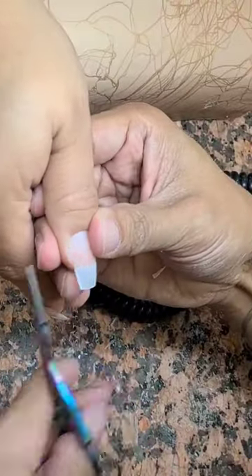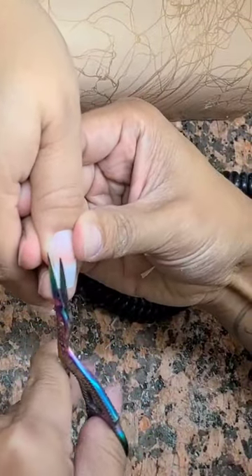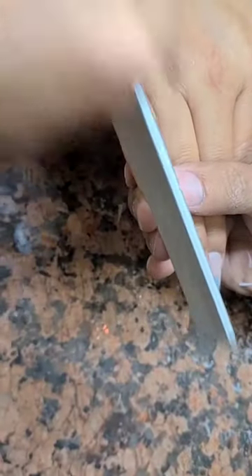As I'm cutting it side to side, I'm also eliminating the curved nail to make it into straight nails. And that's why it's important to use this little scissor.